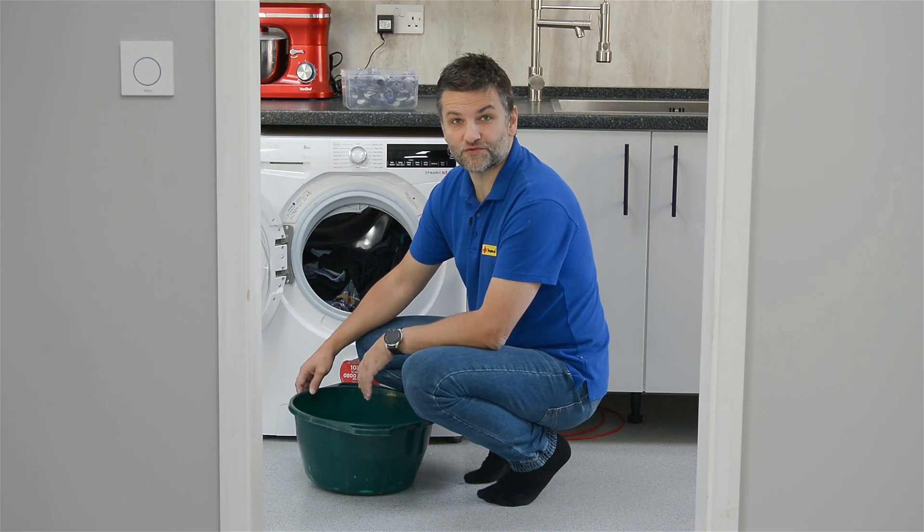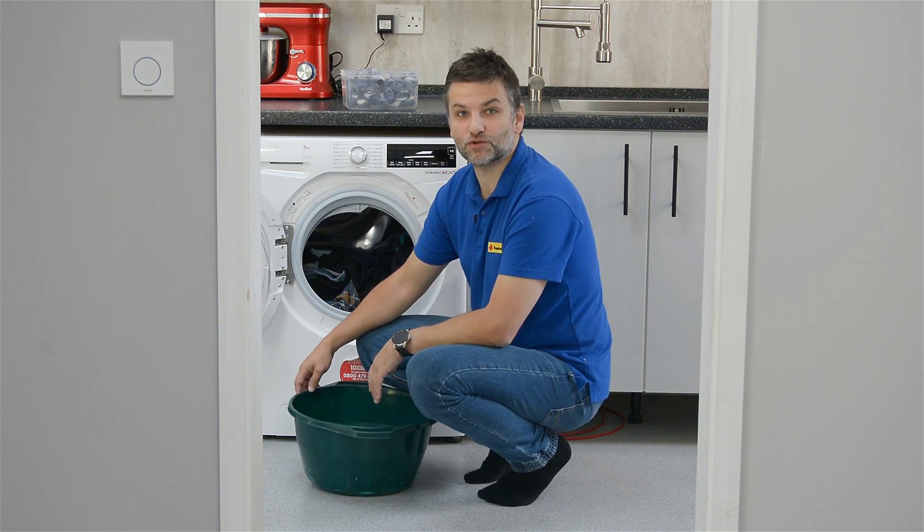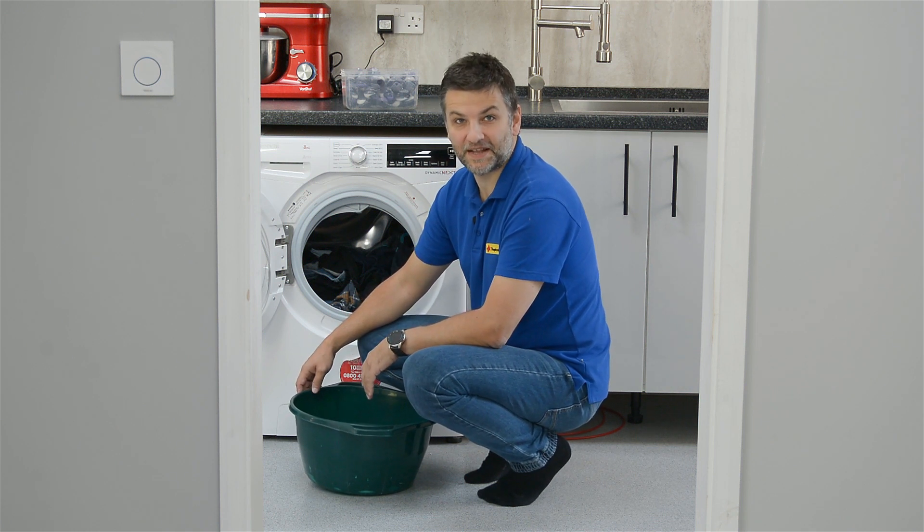Looking at me, you are probably wondering what Saturday's laundry has to do with a marine aquarium. Let me explain.